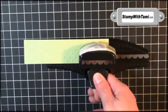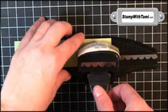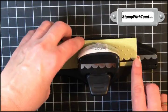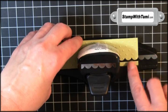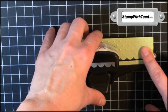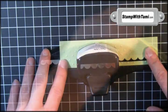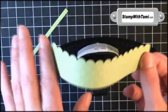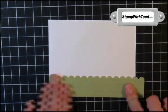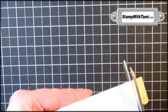I'm going to take the scallop border punch. On these border punches I'm actually leaving it face up instead of flipping it over — press down and use the front as your guide. Line up those scallops with the guide, pull it out maybe two or three, and go all the way across. When you're done you have this beautiful little scalloped edge which is going to be grass for us. Attach that to a whisper white panel using some snail adhesive and trim off any excess.